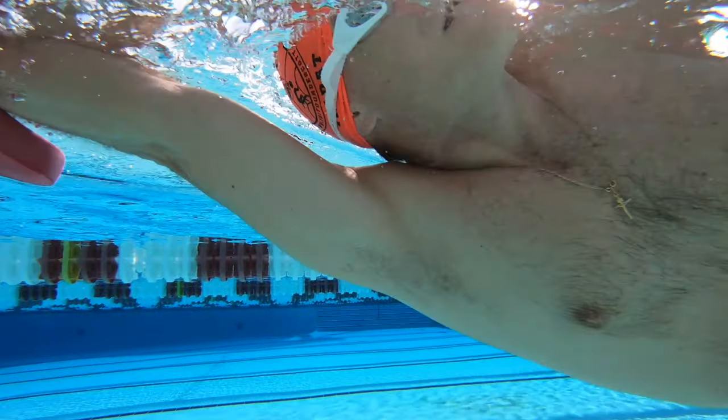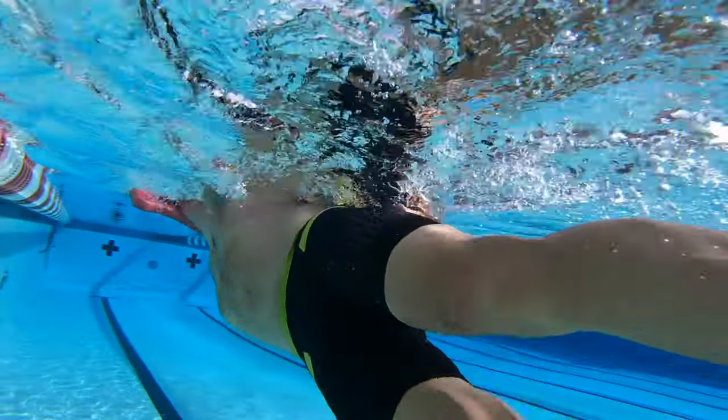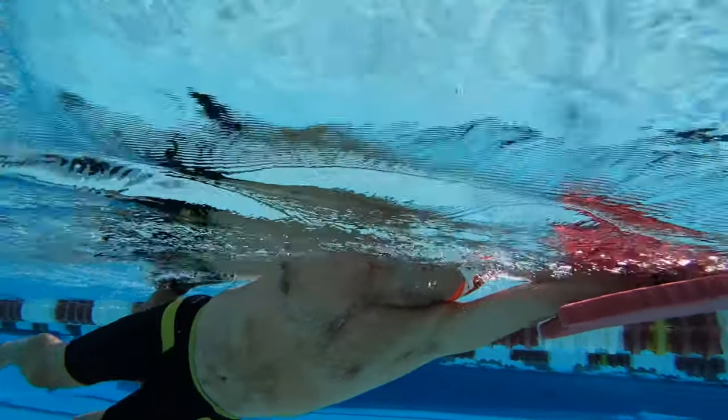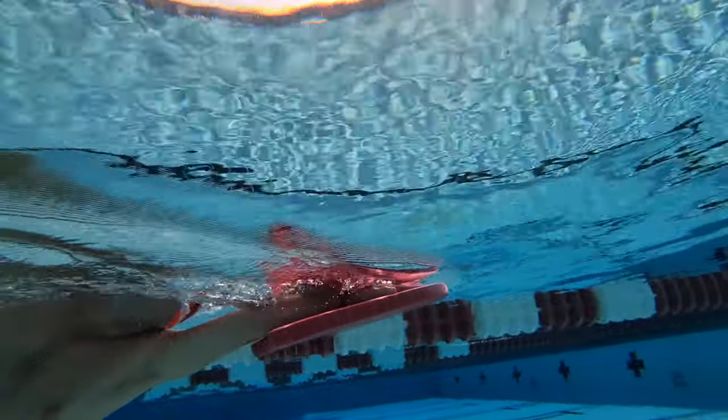After watching that 50 freestyle, we moved on to a drill where we kick on our side with a kickboard. This teaches us how to surf our hand and try to keep our ear on our arm. When doing this drill, you want to really try to keep your feet at the surface as well.